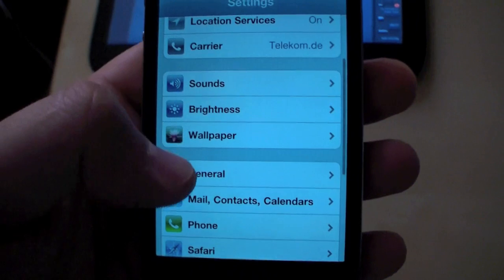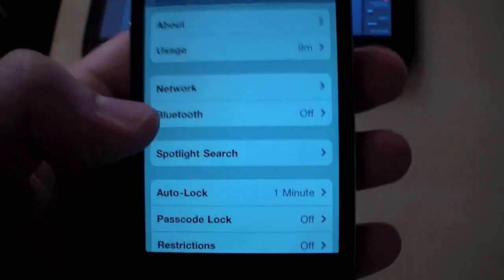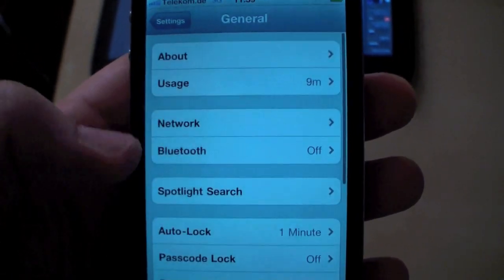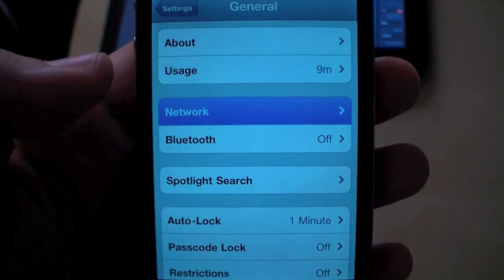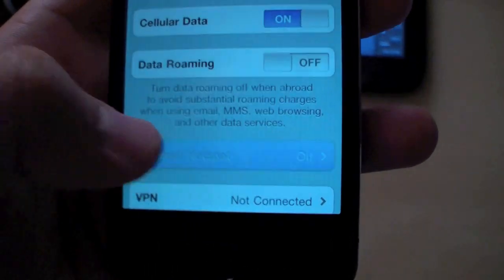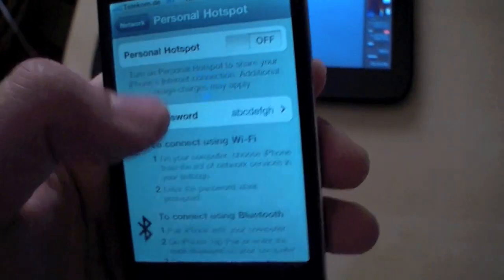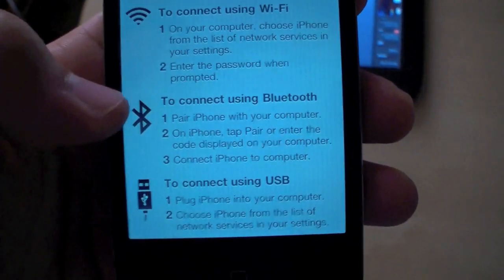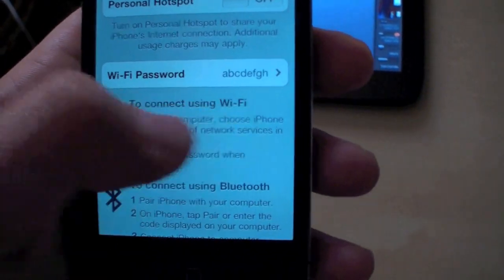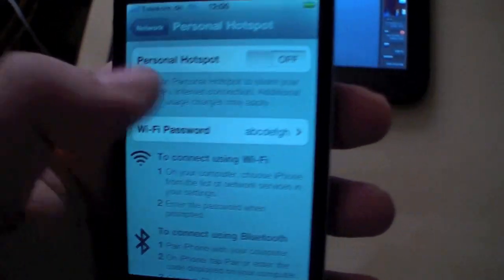For example, the new tethering. For me it's the real tethering because you have a WiFi hotspot. For that you go to General and then Network. Down here you can see Personal Hotspot. Right now it's off. But of course you can still use Bluetooth or a USB connection for your tethering, but for me a WiFi hotspot is really the best.